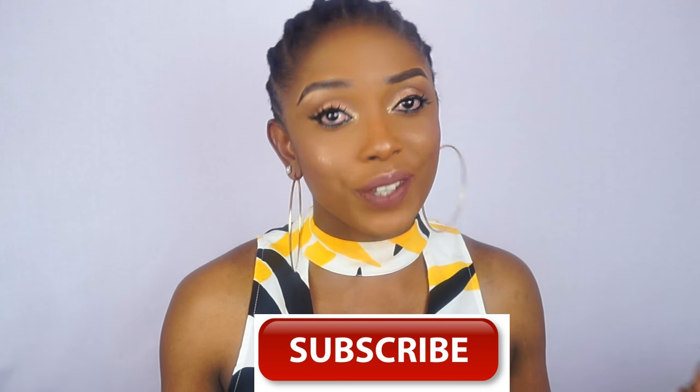Hi guys, welcome back to my channel. In today's video I'm going to show you how to do your cornrow — both with just your natural hair and how to use extension as well. I like using extension sometimes because my hair is pretty short, so it helps my cornrow to be firm and last longer. I'll be using just a tiny bit of extension.